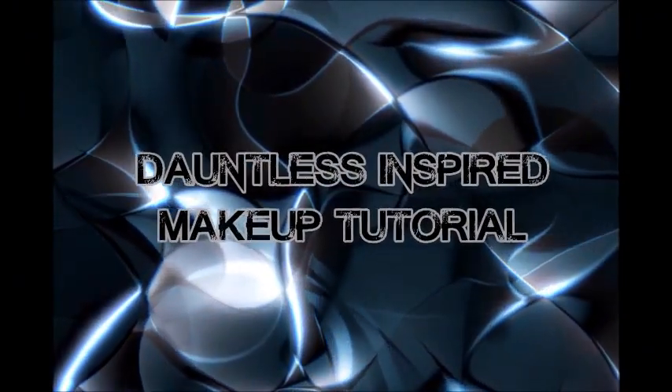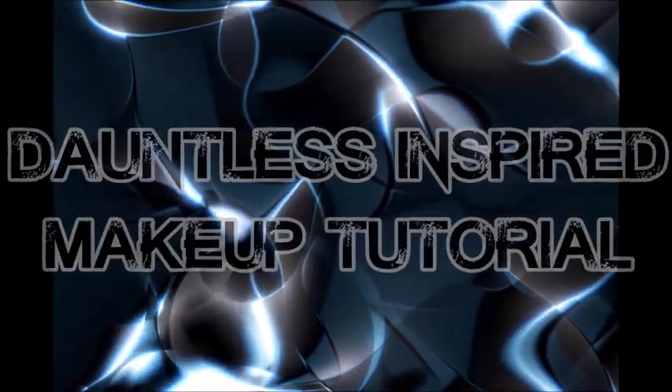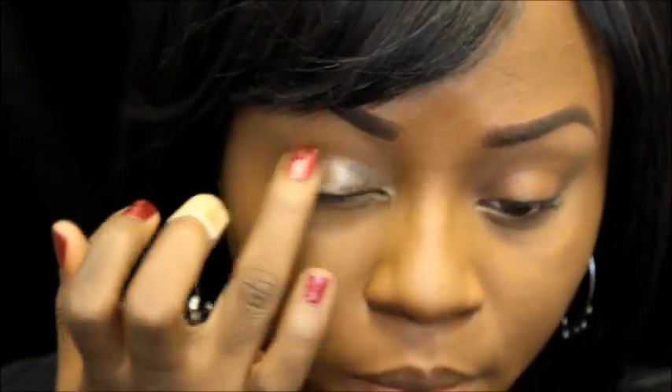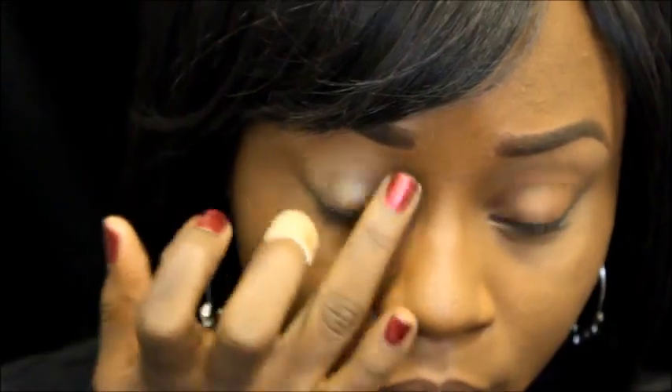Hey, welcome back to my channel! Today I'm going to be bringing you guys a Dauntless-inspired makeup tutorial from the Divergent series. Before filming this tutorial I've already applied my brows as well as my foundation, so all I'm doing now is just taking eyeshadow primer and running it over my eyelids.